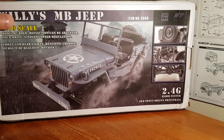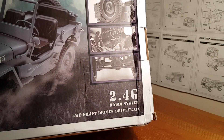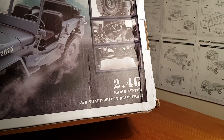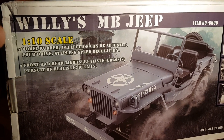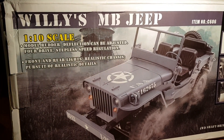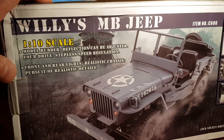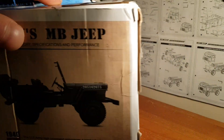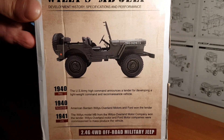On the box, lots of details: it's 2.4GHz, four-wheel drive, shaft-driven drivetrain, which is always nice. Some of the wording we get from the Chinese manufacturers — 'model rudder deflection can be adjusted' — so you can see front and rear lights, realistic chassis, pursuit of realistic details. Around this side we've got a bit of a story on the Willys Jeep — I'll leave that there if you want to pause and have a read.